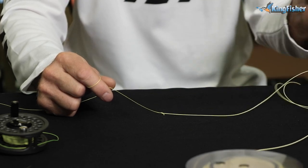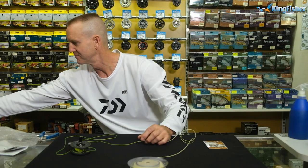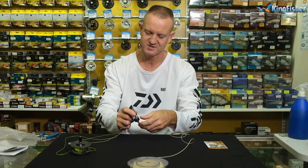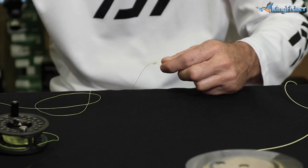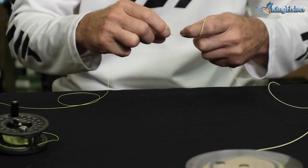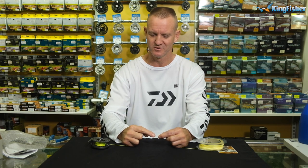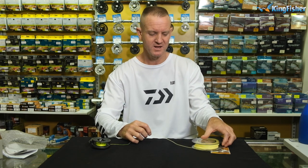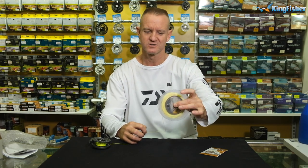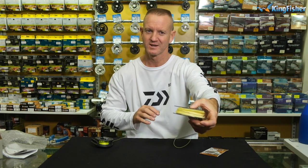Now, to make sure it doesn't come undone, we can either use a little bit of super glue or UV knot sense. UV knot sense is what I prefer, so I'm just going to put a little drop on. It just makes it nice if it does go through the eye of the rod. UV knot sense — just thin it down a little bit. We're going to use our UV light. After using the UV light or natural light outside, that's a knot — very small, goes through the eyes, and it's extremely strong. It's very quick to tie. Now from there we've basically got two holes on our actual spool, so we'll put it down and wind it on.